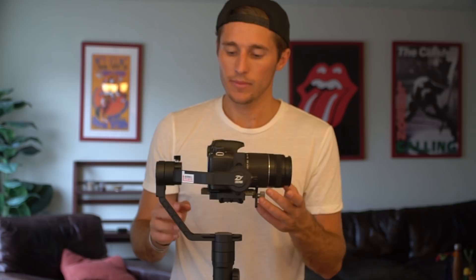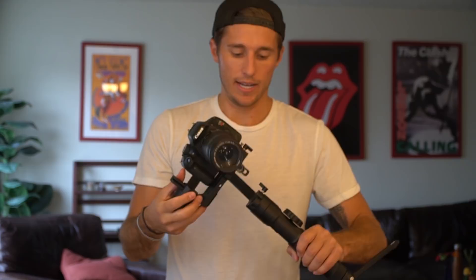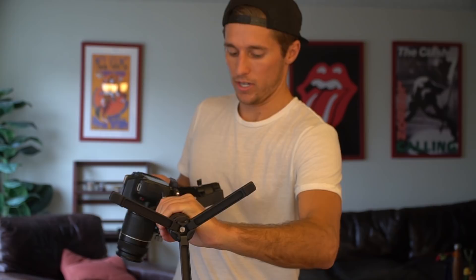And then finally, to do the last adjustment on this bottom plate, you hold the gimbal to the side. The camera is falling — I'm going to hold it this way. You can see the camera is falling forward. I'm trying to get this motor level. It's falling that way — that means I need to move it back this way.